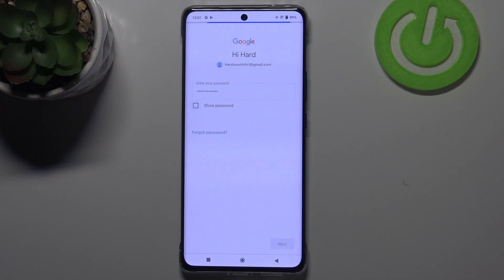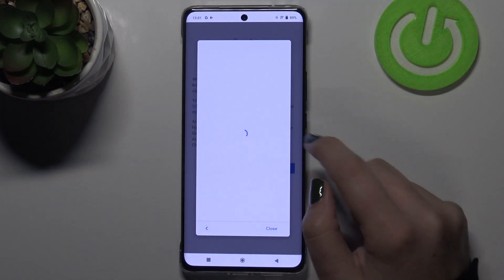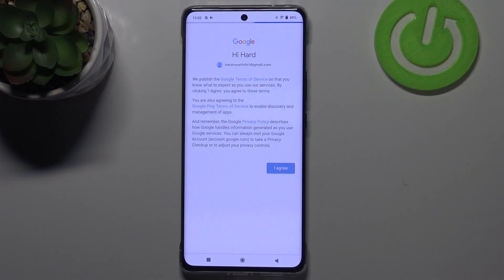Right now we have to enter the password, so let me do this out of the screen. Okay, let's tap on Next. Here we've got the Google Terms of Service and Privacy Policy — you can read it, just tap on it and here you've got all the info. Let's tap on I Agree after reading.